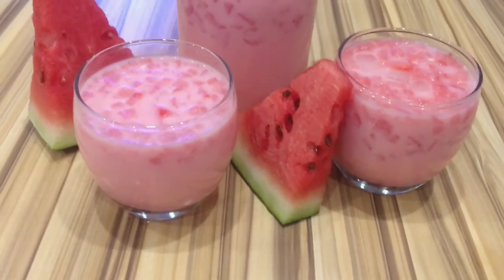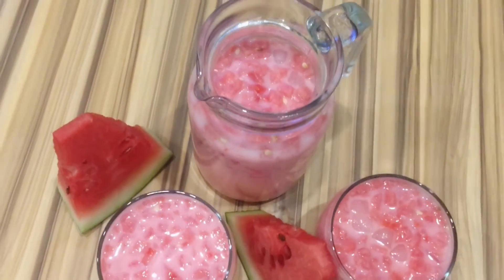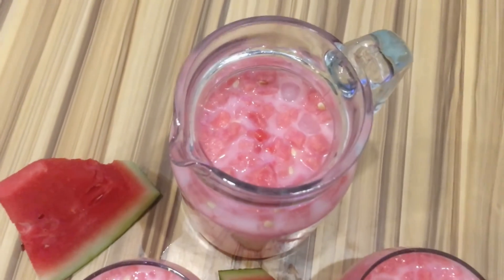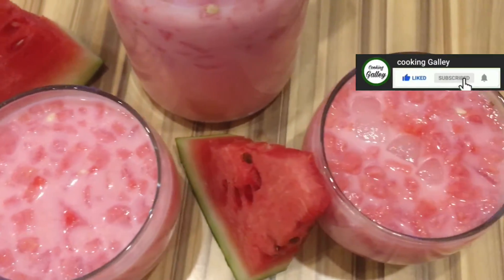This is a refreshing summer drink — do try it and you will love it. If you like this recipe, please like it and share it with your family and friends. Thanks for watching.